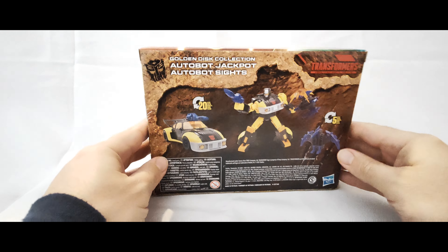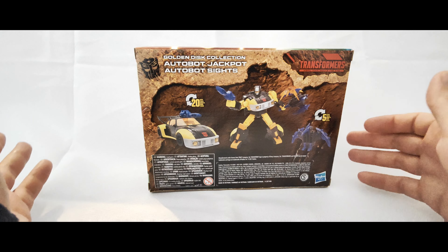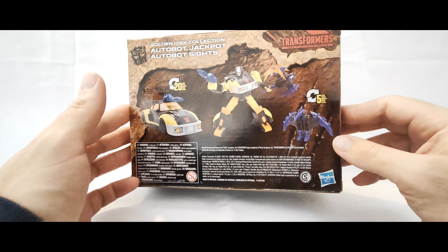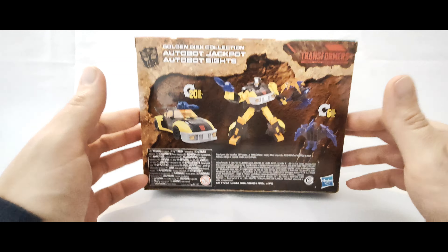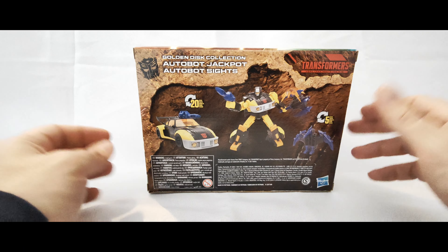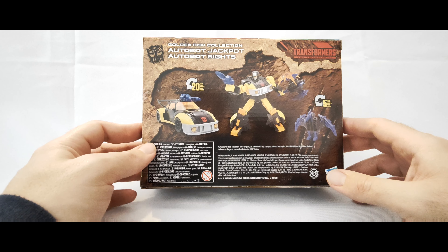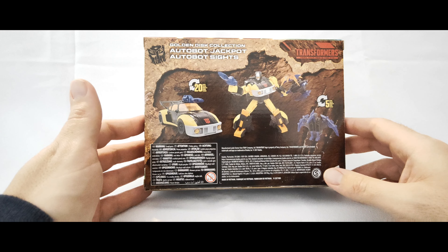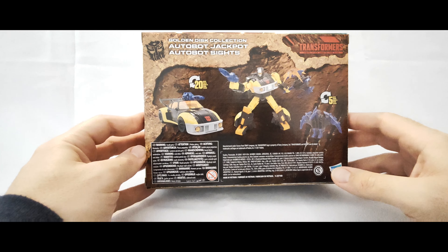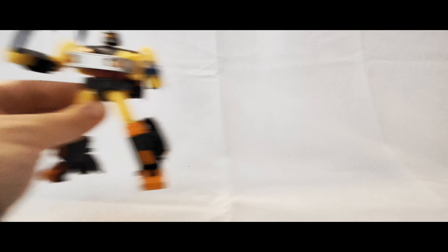Nothing else really much to show about the box - it just carries on over, and then around the back here it's the kind of stuff you're used to seeing: pictures of them in both robot and vehicle mode, and the Target Master guy as well. I do have the original Action Master Jackpot as a comparison, so we can take a look at that figure as well. He's kind of like a retool of Jazz.